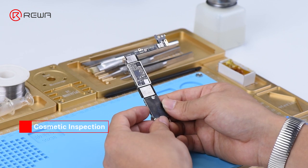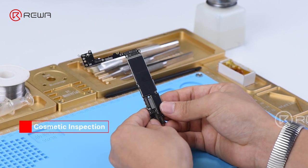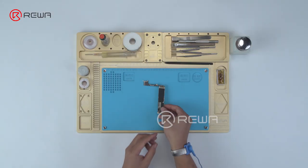Run cosmetic inspection of the logic board. The logic board is not deformed or water damaged.